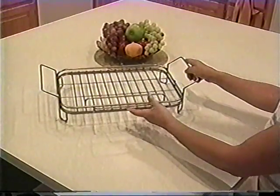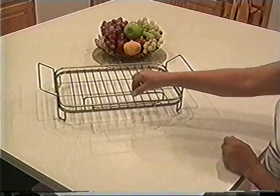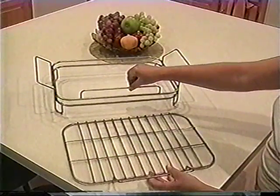The tray can easily slide in and out of the frame. Hold the stopper with one hand and pull the tray handle with the other.